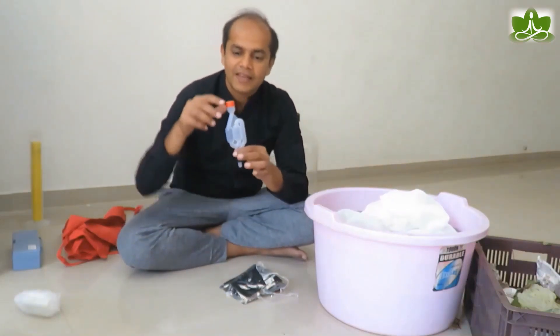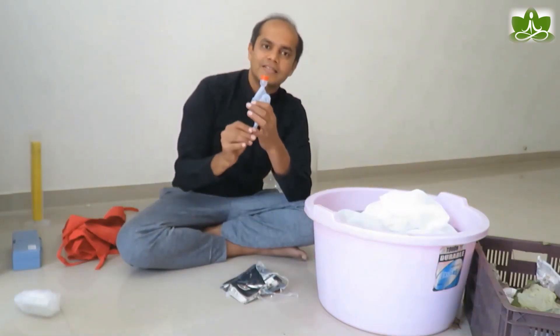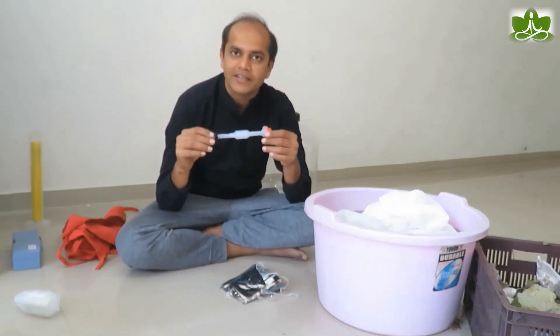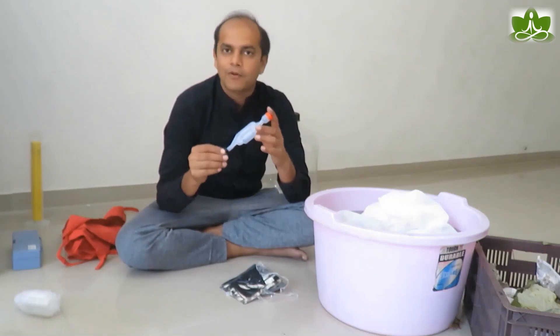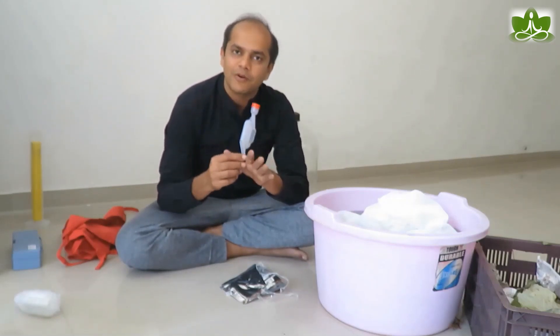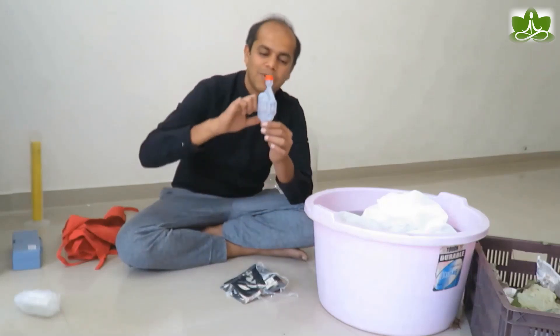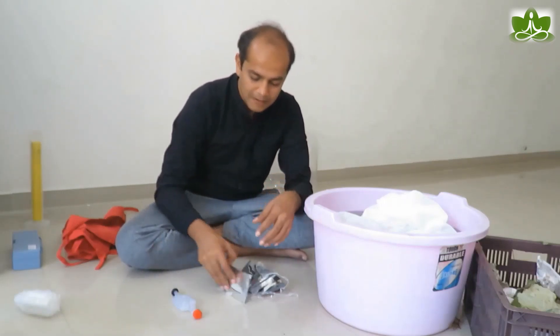The other item is the airlock cap and the grommet. The grommet is how you fit the airlock into the fermenter. I will show you how to use this in another video. You can add an airlock to any fermenter, even a Bisleri bottle, and add a little water in the airlock.